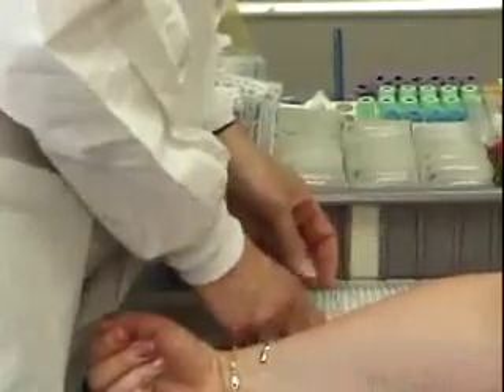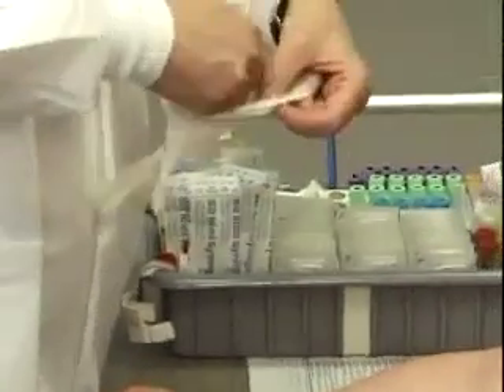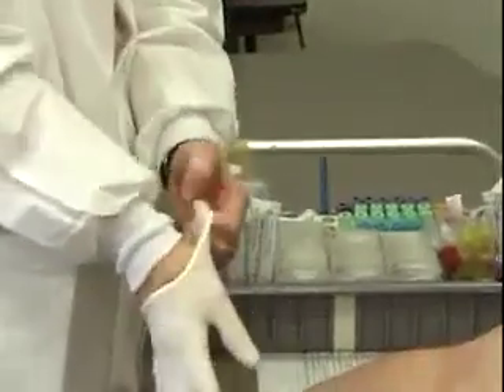I'm going to put my gloves on. You notice I do not have to put my gloves on until I actually get ready to do the stick.